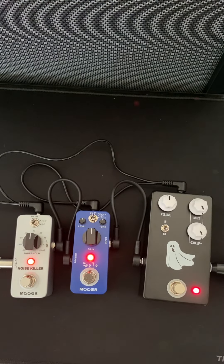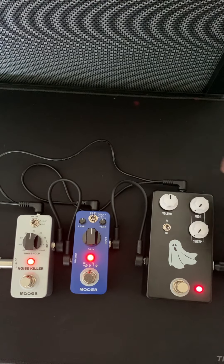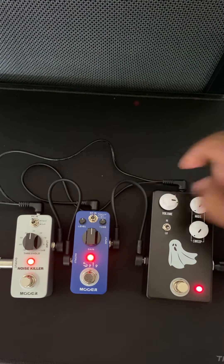Kind of has that old Judas Priest vibe. And if we max it, gives you a little twang. And if we minimize it — you can bring in a little more volume to give it a little more kick.